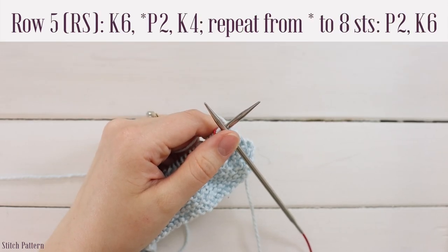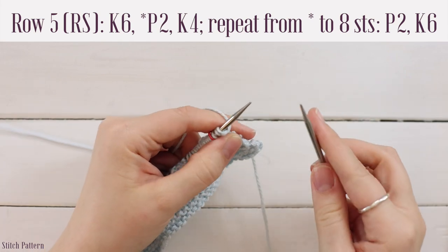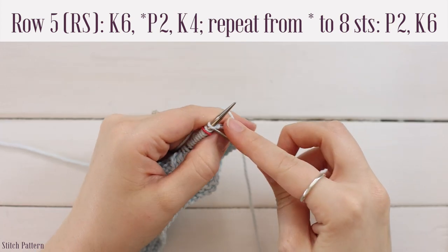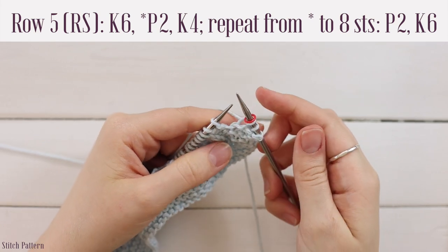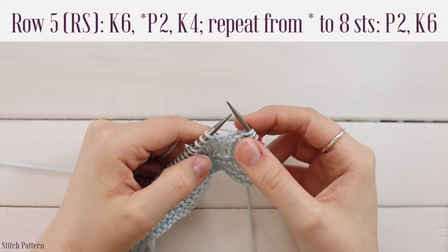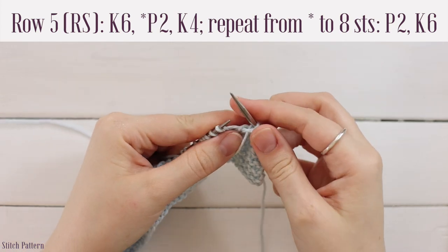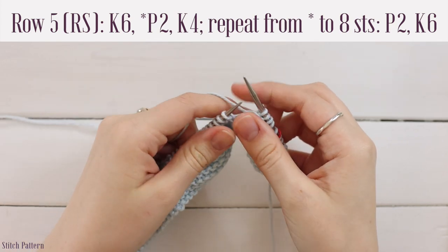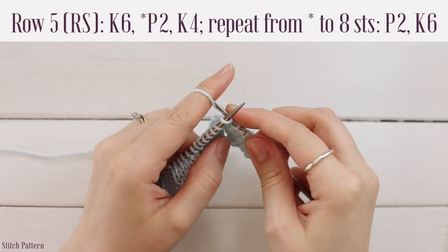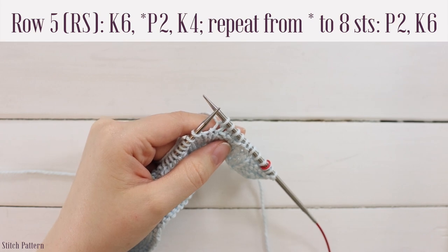For row five, work a knit six followed by a repeat of purl two, knit four, until you have only eight stitches left, then work a purl two, knit six. Knit the first six stitches — when you come to the marker, slip it and knit three more to get six total. Then work your repeat: bring yarn to front, purl two, bring yarn to back, knit four. Continue purl two, knit four until eight stitches remain, counting stitches on both sides of the marker.